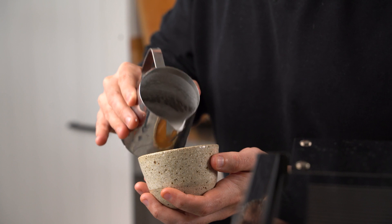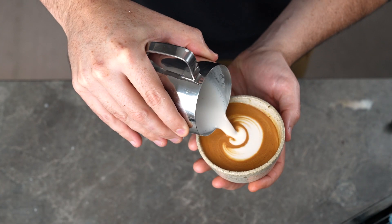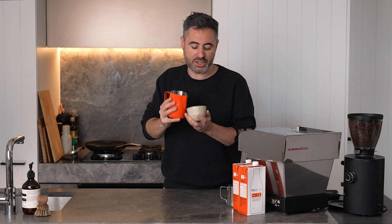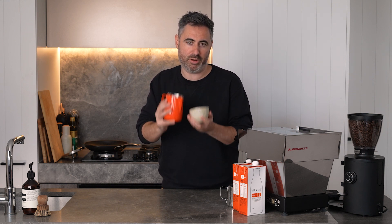Then you want to stop, and pour just above your base and gently push forward so that the layers wrap around one another. You'll notice that the momentum and speed of your pour is going to determine how much these layers wrap around one another.